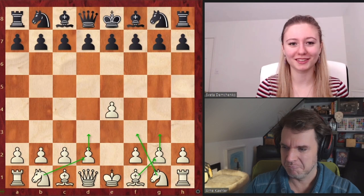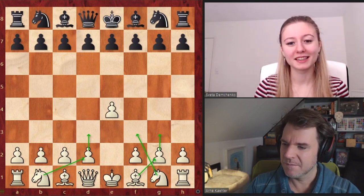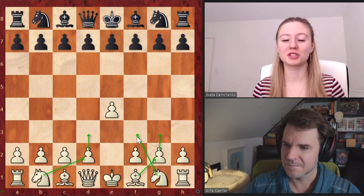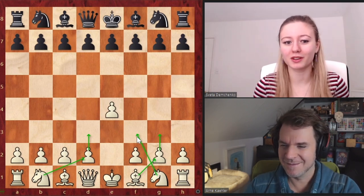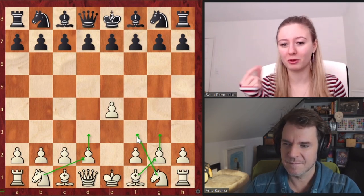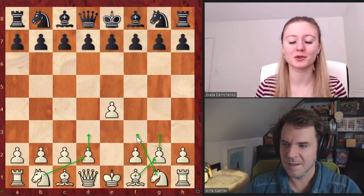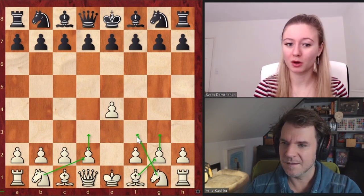So there's not much deviation when the opponent plays something different. But there are also some cons. You don't get an advantage out of the opening because you're kind of switching colors and being on the black side of it. You cannot really expect to have an advantage as white — we're talking about like 0.3 normally, and here you're just going to have 0, which is not bad either. It also leaves a lot of choice to the opponent.